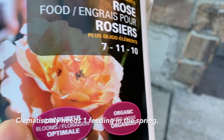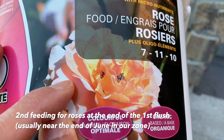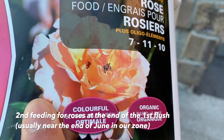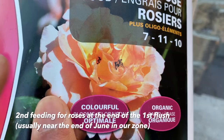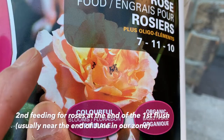The other time I give this food to the roses is at the end of the first flush, which is near the end of June in our zone. At the end of the first flush, give the same amount as normal — that promotes healthy blooms for the second flush. Clematis I don't usually give a second feeding; just the one feeding in the spring. Sometimes I skip the spring feeding for clematis entirely and they still do okay. Compared to roses, clematis are not as heavy feeders, so they can do without a lot of food.